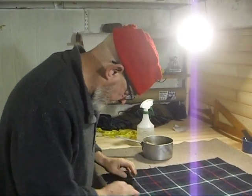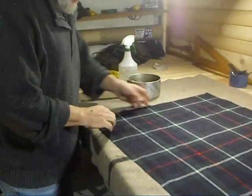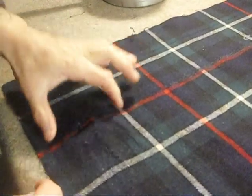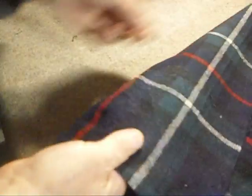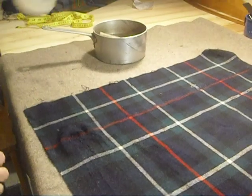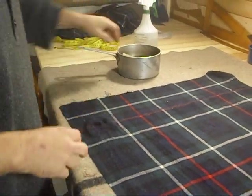Continuing with this particular kilt and this spot that's been stretched out because the canvas wasn't taking the full tension, and the tension was communicated to the cloth and the cloth had pulled out. I've just been soaking it with water with my spritzer and it seems the cloth has shrunk a little bit by itself.